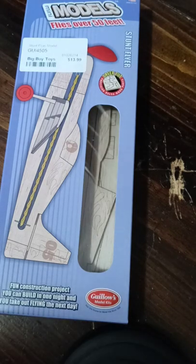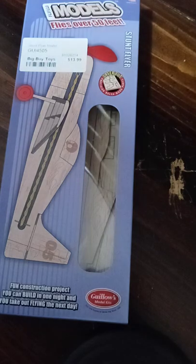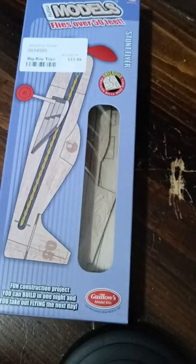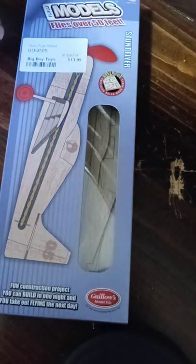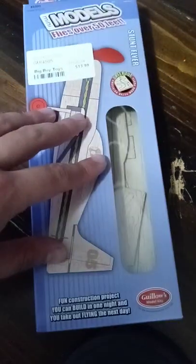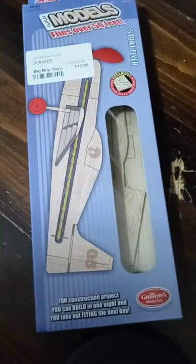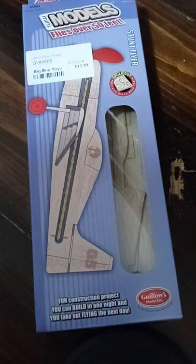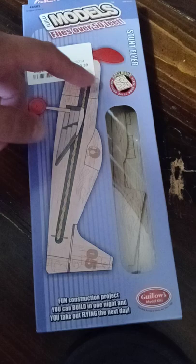Hello, viewers and subscribers. Today I will be doing an unboxing video of this Gillos Mini Models series, a rubber-powered airplane kit called Stuntflyer.